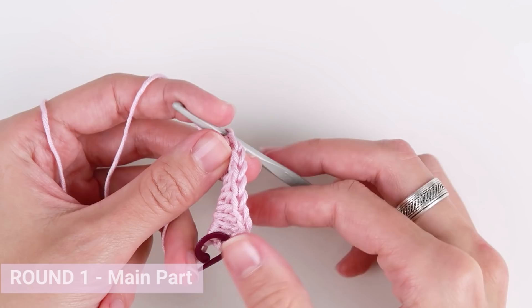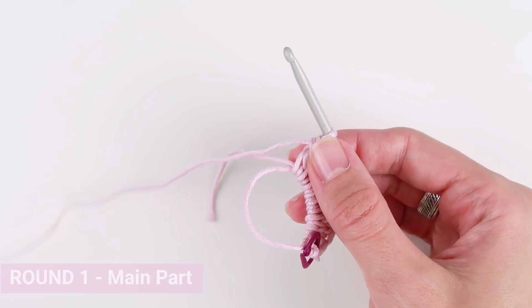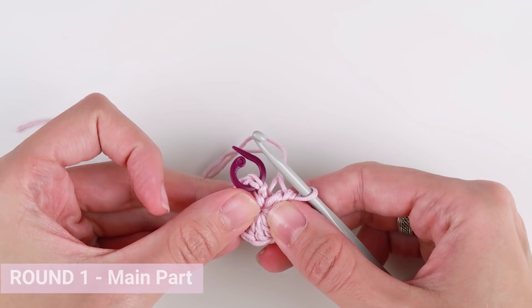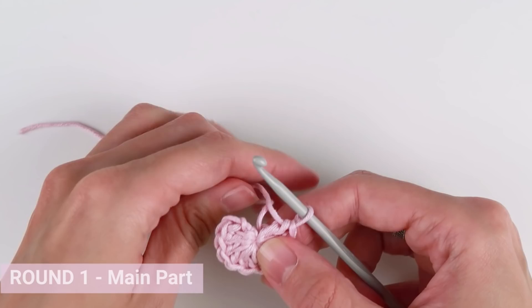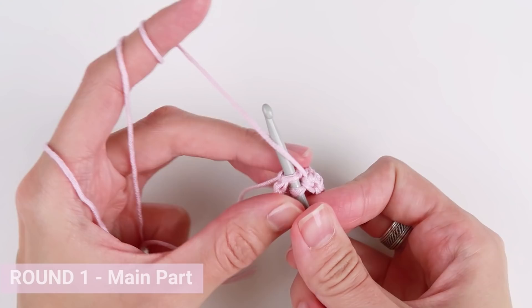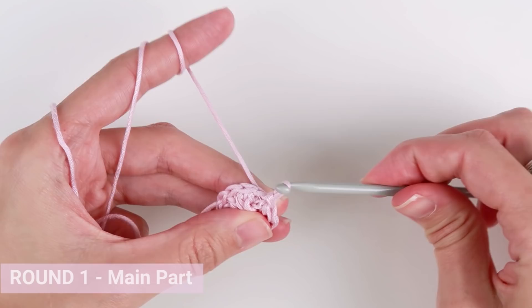When you are done, pull the loop and close the hole in the middle of the magic ring. Now end the round with one slip stitch into the very first stitch of this round. This slip stitch is just a joining stitch and does not count as a stitch in the pattern. We also have to make sure we skip it in our next round — if we forget, we will end up with one additional stitch in our next round, which is not so good.